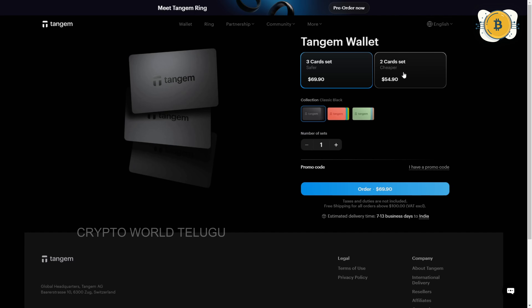This is Chanakya, welcome to CryptoValley Telegram YouTube channel. I am here in this video, and in the previous video I already covered the hardware wallet. I will tell you how to use it in detail in this video.